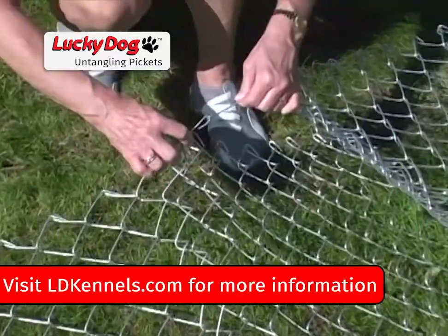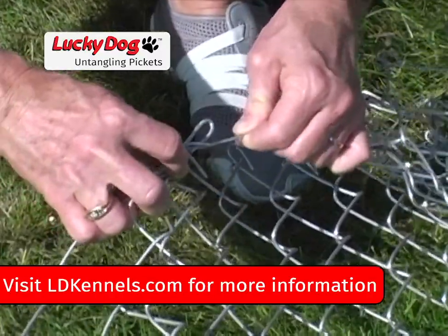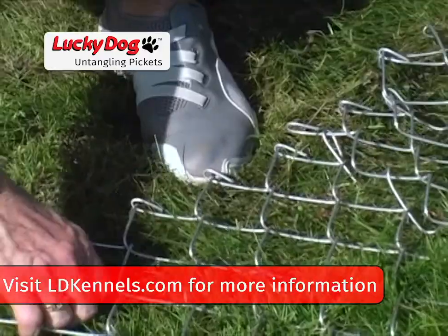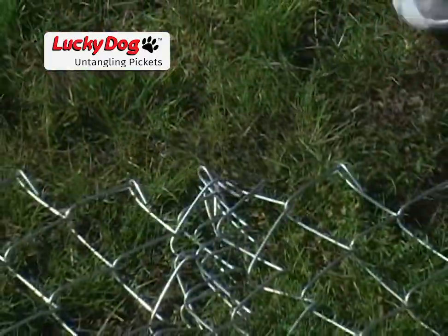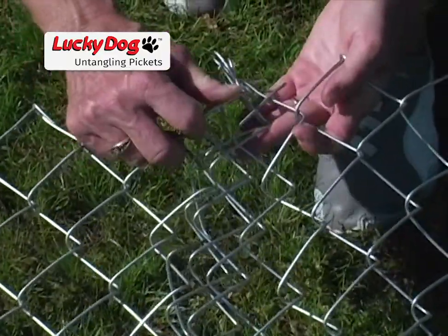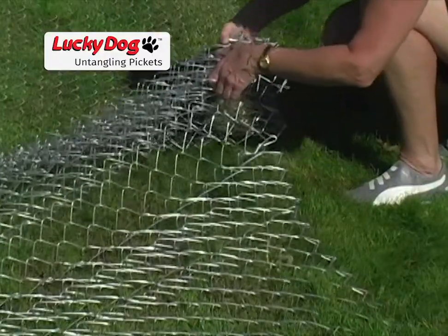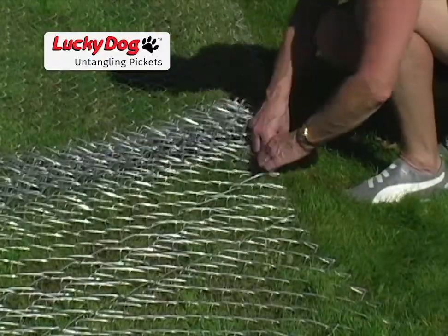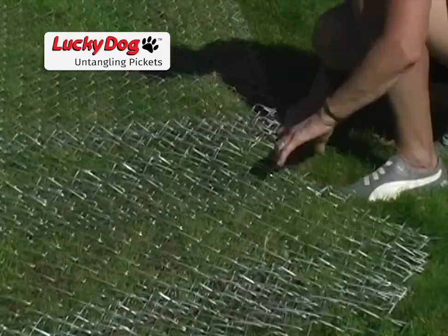When pickets become attached to other pickets, it is sometimes unclear how the chain link mesh is tangled. However, in most cases, this is the easiest tangle to solve. Begin by locating the spot where the pickets are attached to one another. An easy way to start is simply pulling the chain link away from the tangle from both sides. This will quickly point to a spot that is stuck together — then simply begin pulling them apart.